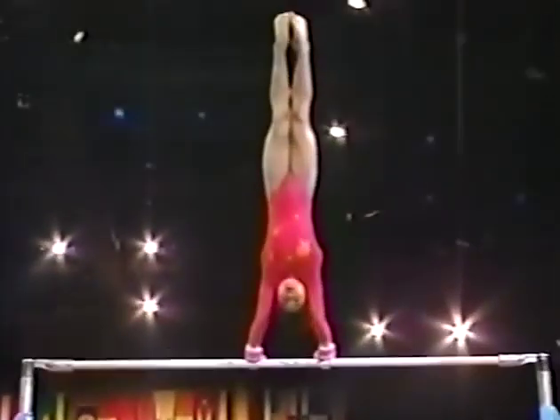Every skill is of great value. Here's her third release move, way up above the bar.